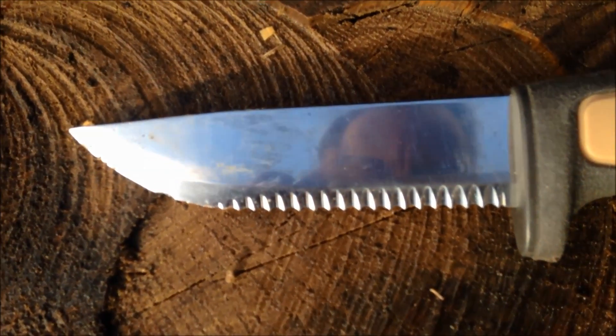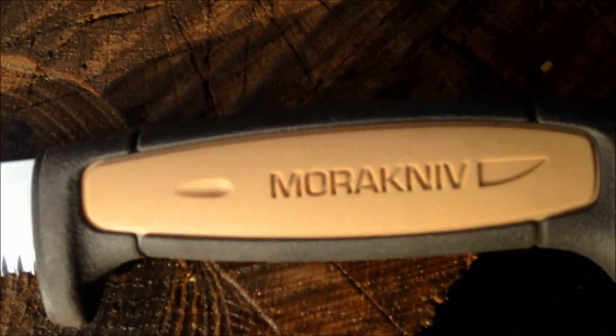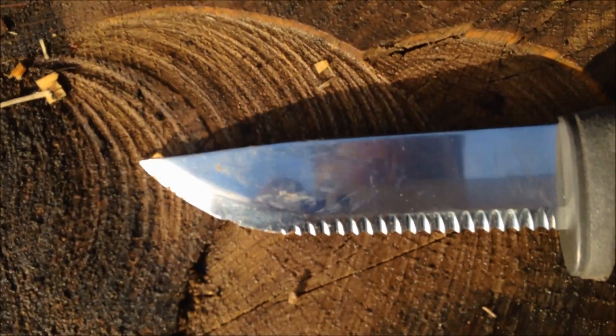Here's a close-up of the serrations on the Mora and the TPE handle. And serrations from the other side.